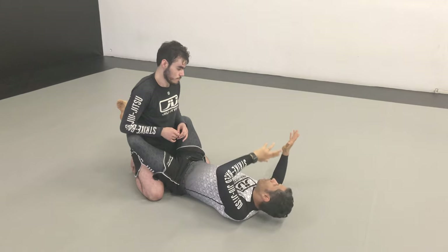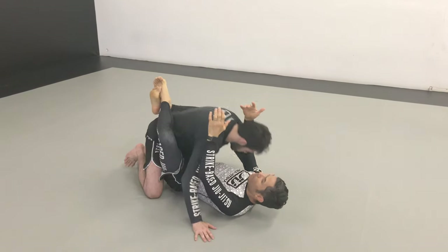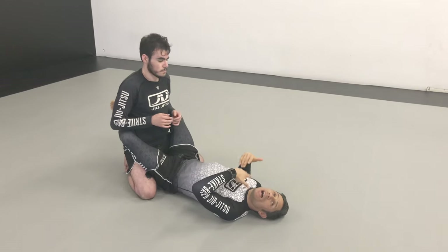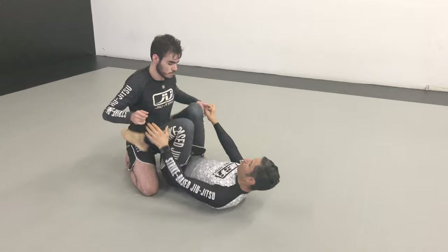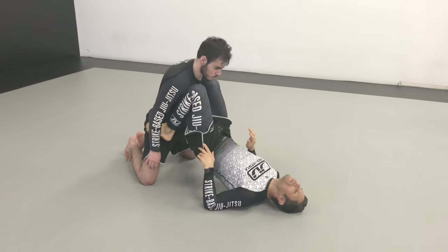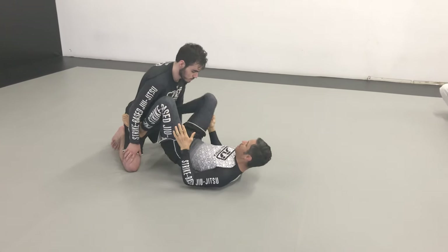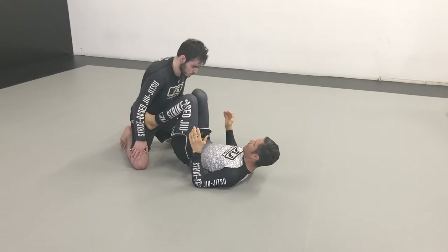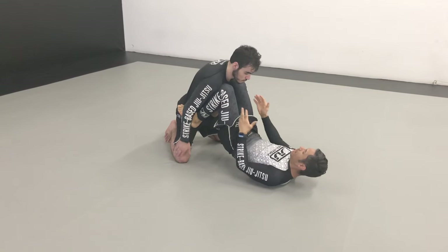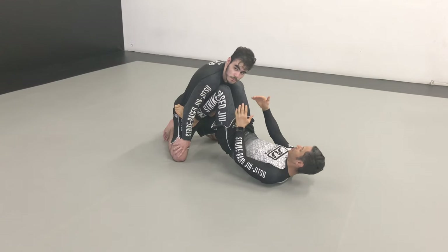So we have a couple of choices here. You can try to bring him in closer. If you cannot bring him in closer, I will fill space. Now, from here with my feet being on his hips, knees together, hip elevated, he can't reach me and I am controlling the range.